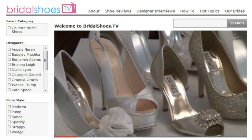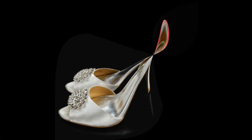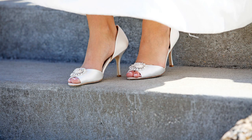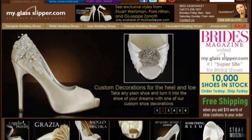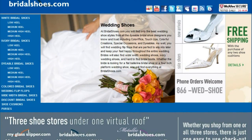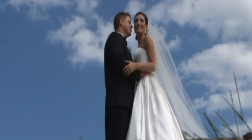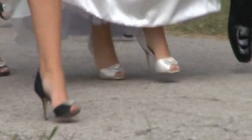Would you like to be featured on Bridal Shoes TV and have your wedding shoes dyed for free? If you wore wedding shoes from My Glass Slipper's family of websites including MyGlassSlipper.com, BridalShoes.com, or MetallicBridalShoes.com, we would love to showcase your wedding and your wedding shoes here on Bridal Shoes TV.